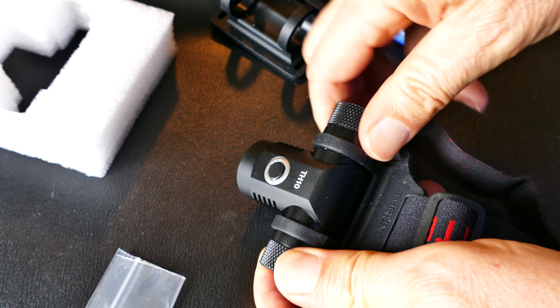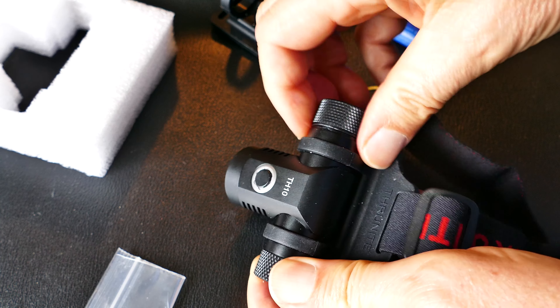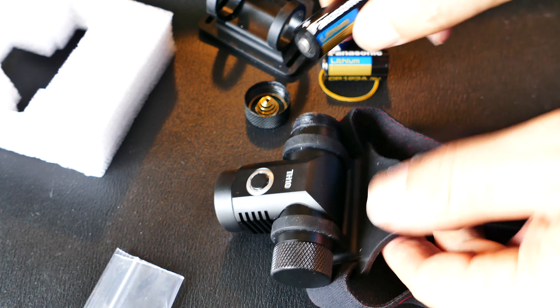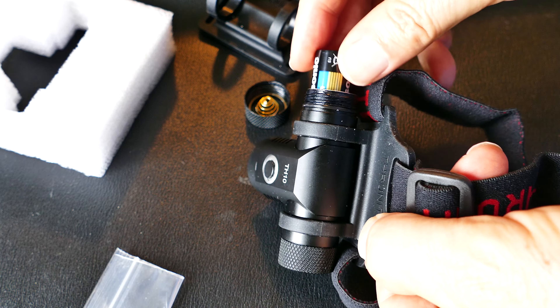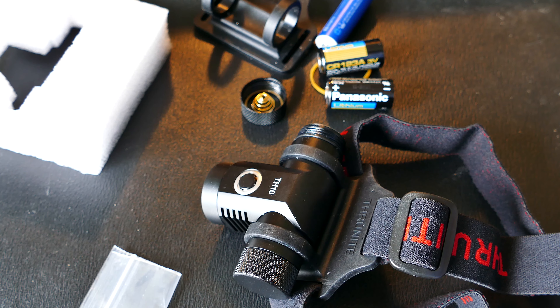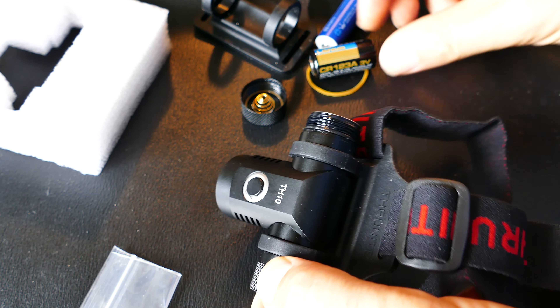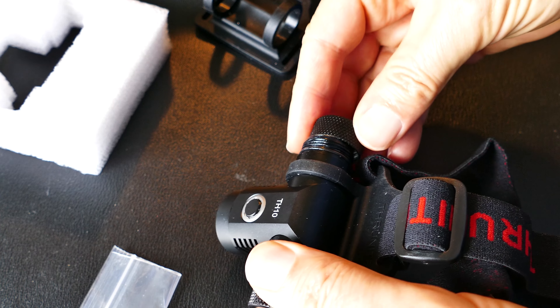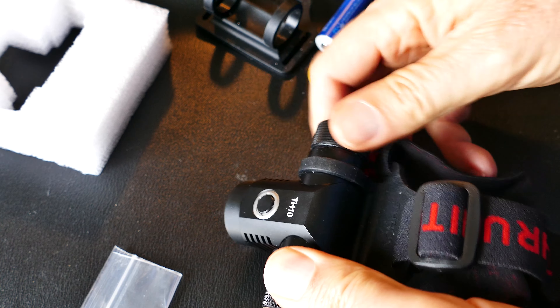The straps and everything are very high quality with some elastic to them. And this is where you put in the battery. At first I thought it would take a AA battery, but it takes two CR123s. And even though they go in kind of loose — because it'll also take an 18650 battery, which is a larger diameter — once you screw the top on, there is no rattling. It's very solid if you're using the CR123s.